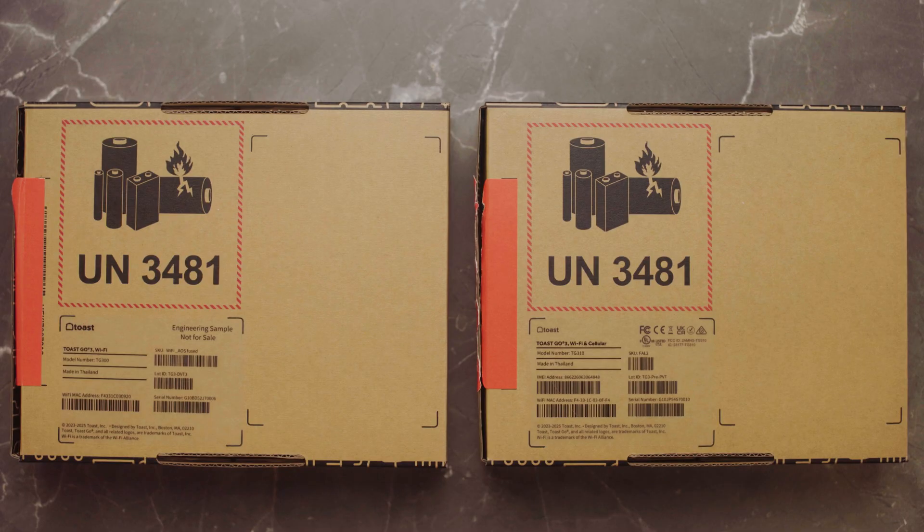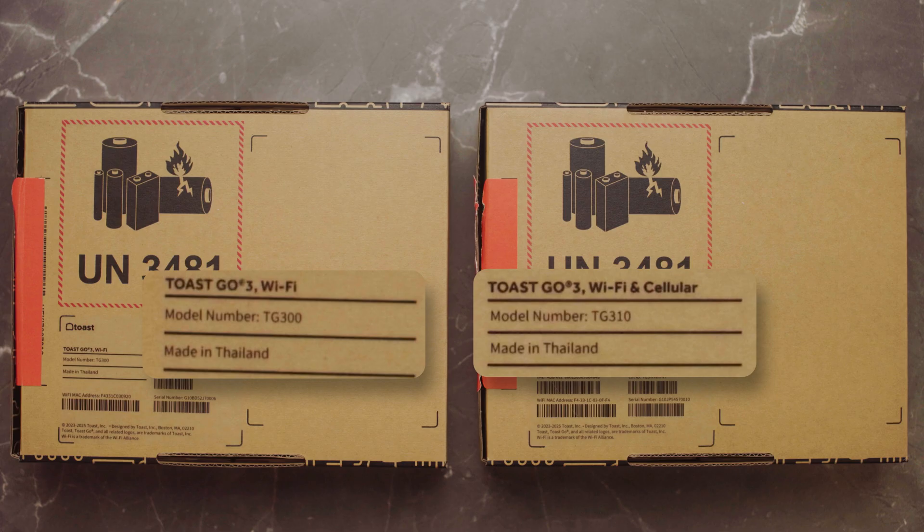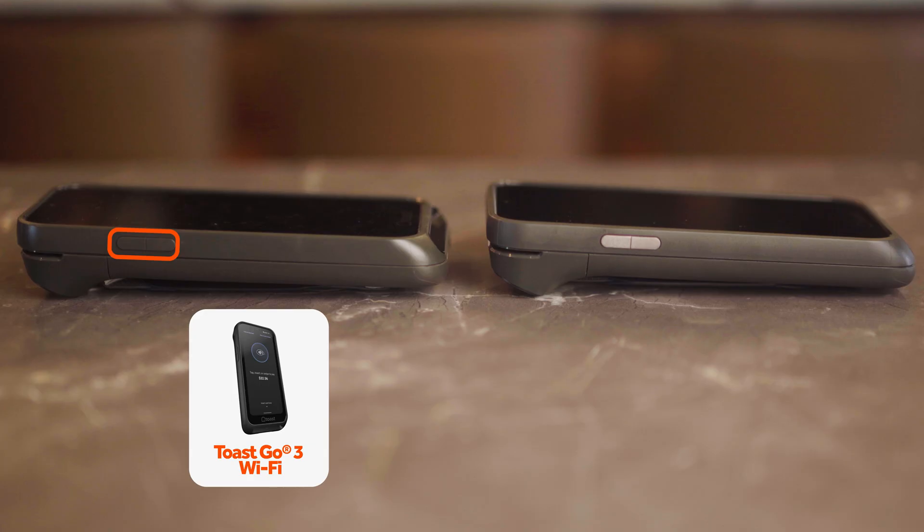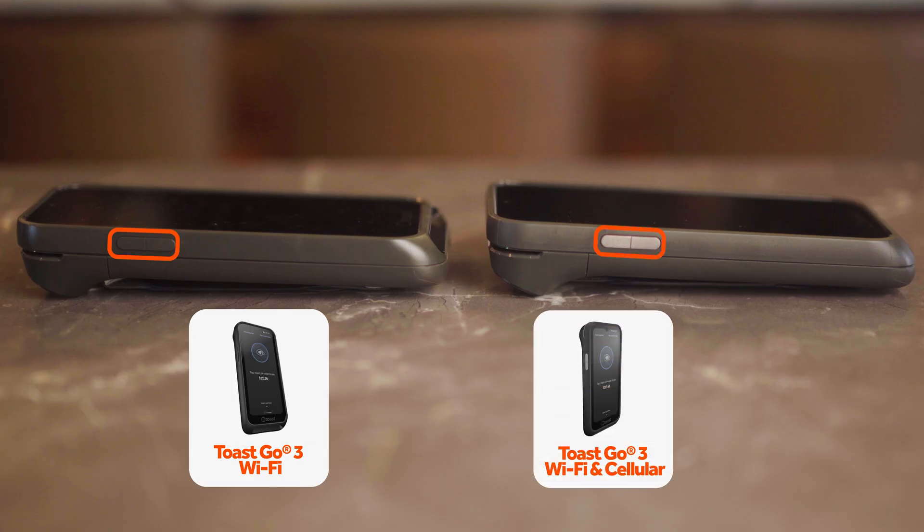Today at Sunset Pier we will be setting up a Toast Go 3 with Wi-Fi and cellular. You will know which device you have by looking at the box or checking the color of the volume buttons. A Wi-Fi only device will have dark gray volume keys, whereas a Wi-Fi and cellular device will have silver volume keys.